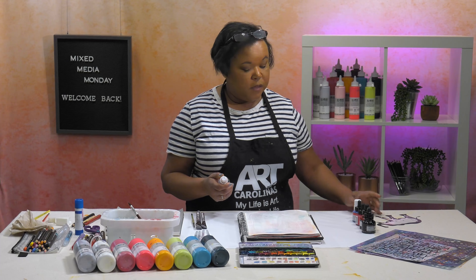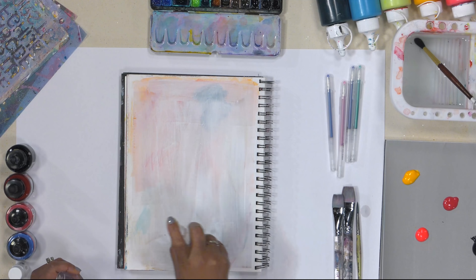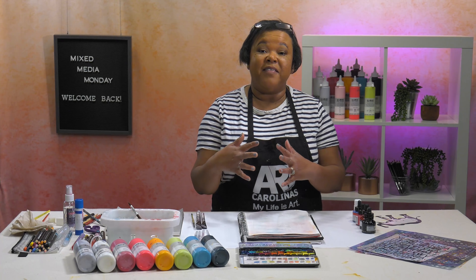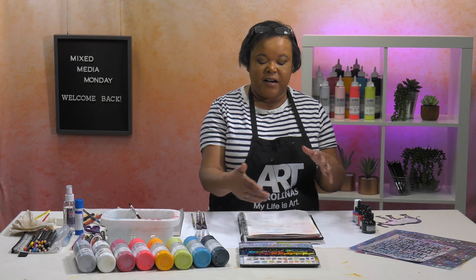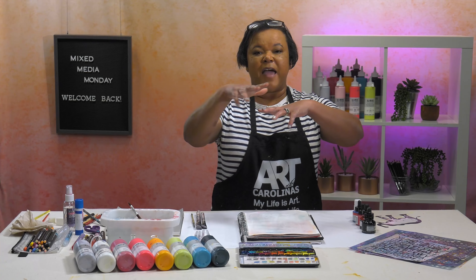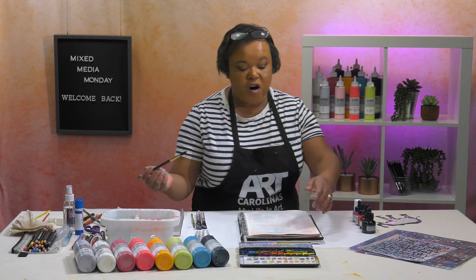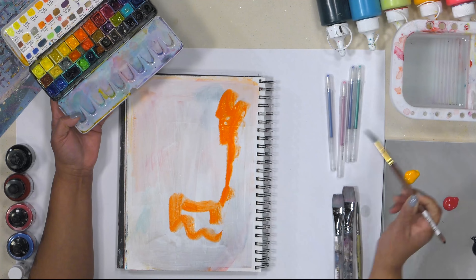I'm going to spritz down my watercolor and maybe my peach a little as well because I like the way my paints move on my surface. This page I'm working on was just an old background covered with a little bit of gesso. Whenever I'm working in a journal I usually like to prep my page by gluing down papers and then covering the whole thing in a layer of gesso, because I love how paints, inks, and watercolors all dance over a primed surface. So I'm just going to start laying down some color.